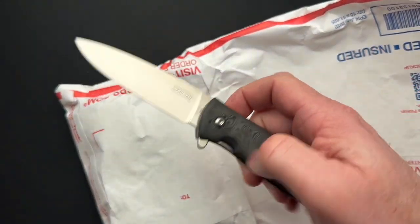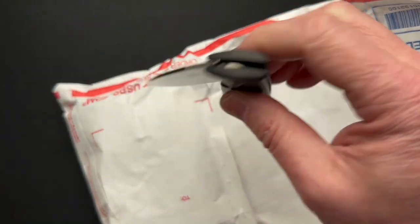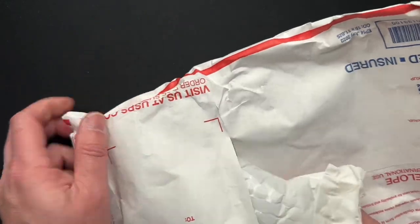This is the North Arms Skaha — super cool knife. There are three in this particular configuration that Alex over at the Watch and Cut channel helped put together.